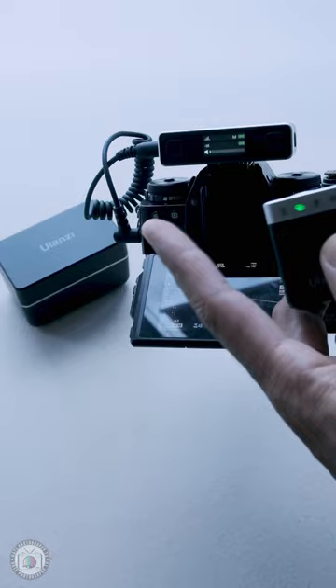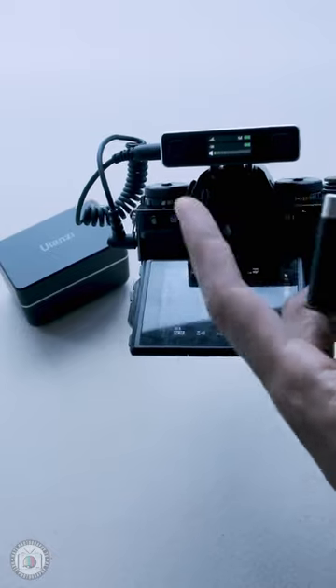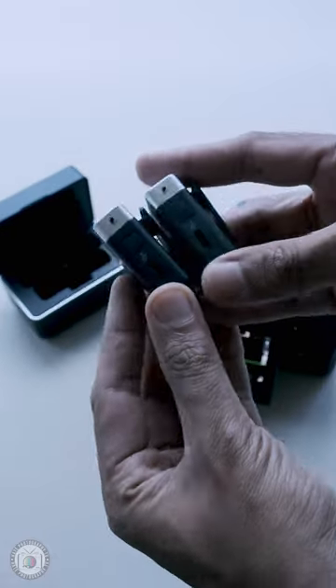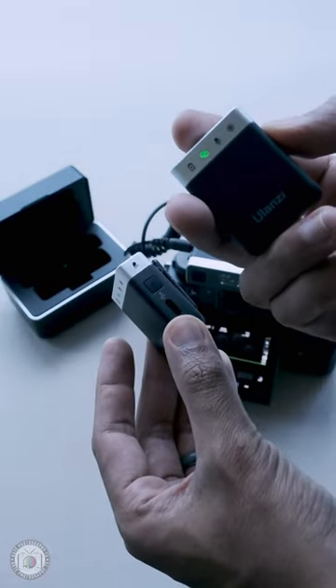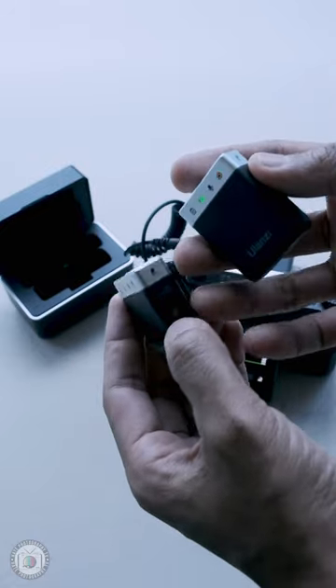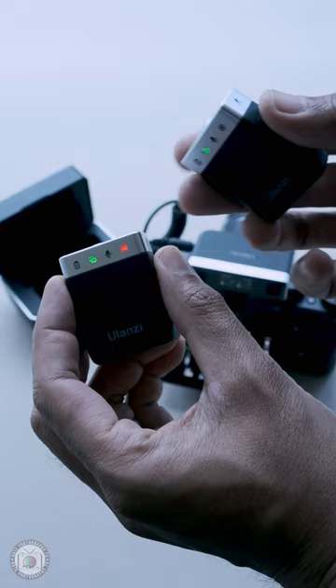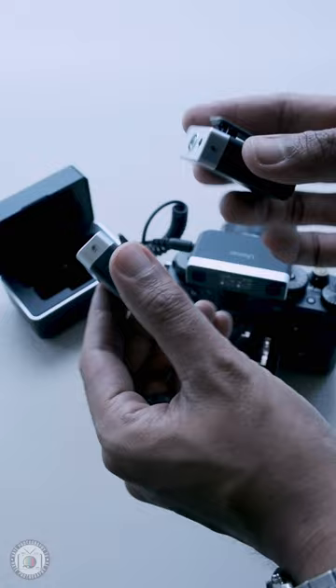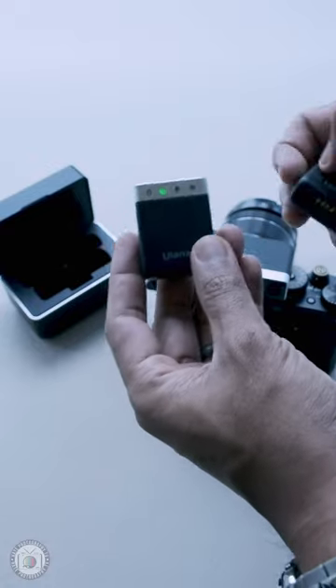It's like the DJI Mic but at a much cheaper price. The transmitter of the mic itself has 6 hours battery life per charge, while the receiver has 5 hours battery life. The case also acts as a power bank with 20 hours additional run time for the mics. The range based on its specs is 100 meters, weighing just 23 grams for the transmitter.